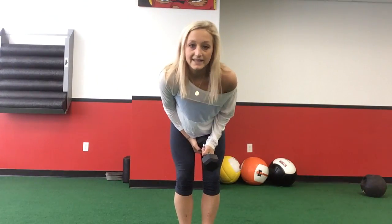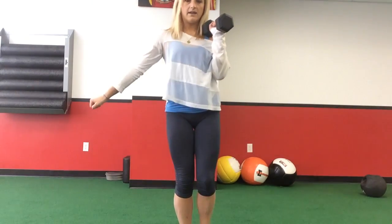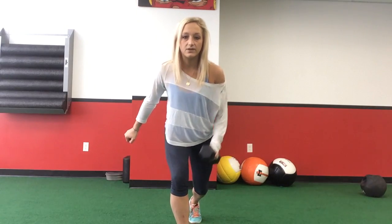Now let's say it's a butt and legs day. The focus would be on the step back lunge — eight to twelve lunges, breaking it up with three to five rows. We would go heavier for the sake of the legs, and then row only three to five rep range, because it's going to be a heavier dumbbell.